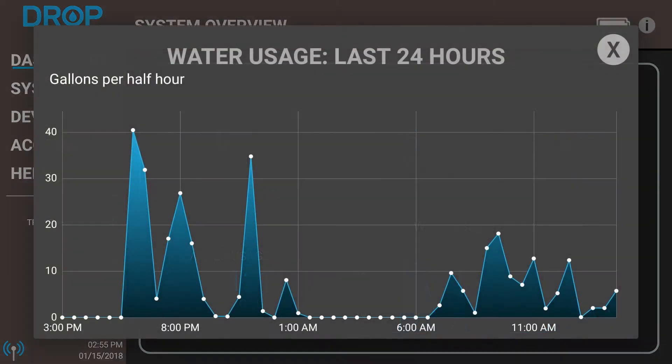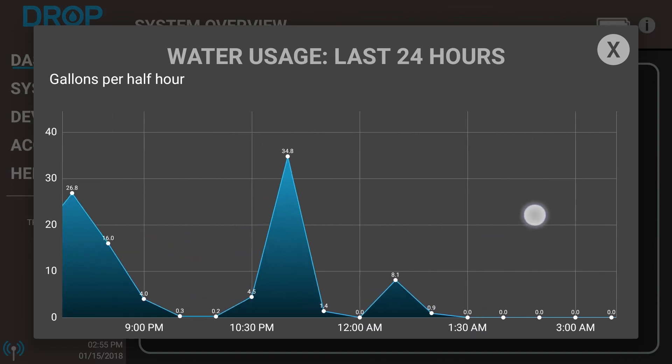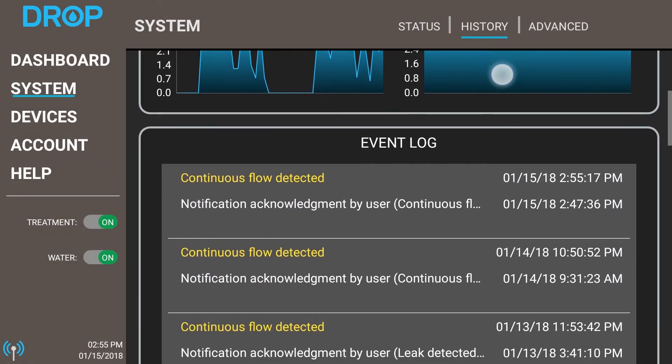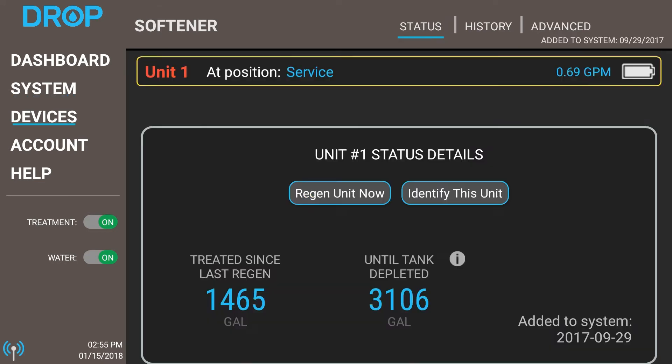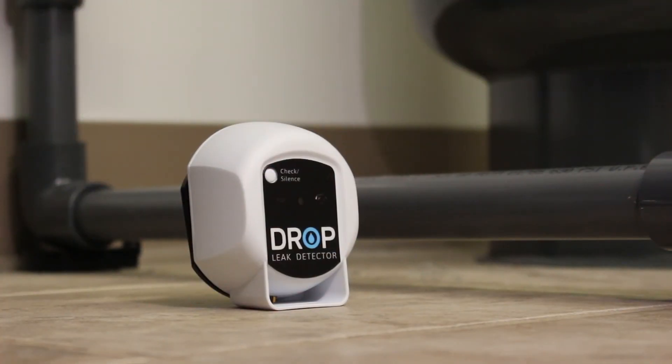From hourly water use stats, notifications, and settings, you will find everything you need to improve your water quality, protect your home from costly leaks, and conserve water — which is great for the environment and saves you money.